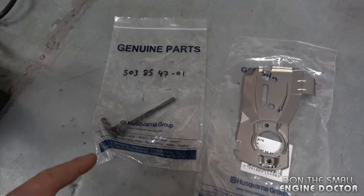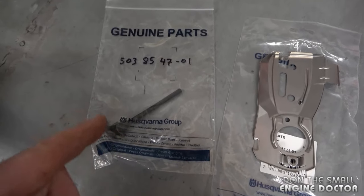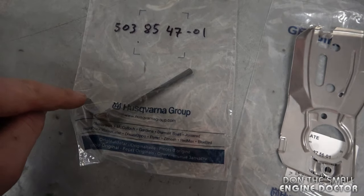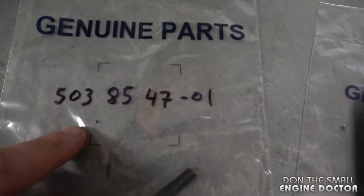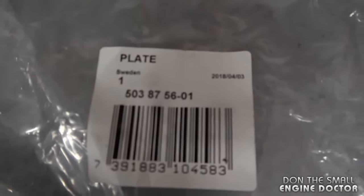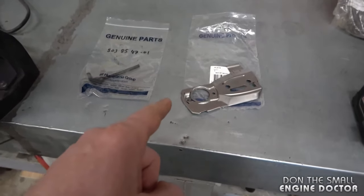I highly recommend that you use genuine parts when you replace the oil line on any chainsaw. The rubber is much better than the cheap stuff on eBay and Amazon. If you've got the Husqvarna 353 — and I believe it's the same line for the 351 — here's the part number for the oil line, and here's the part number for the metal plate. Again, I highly recommend buying OEM parts for this repair.